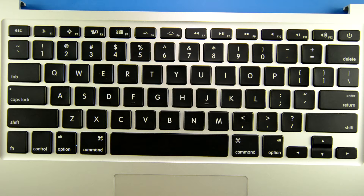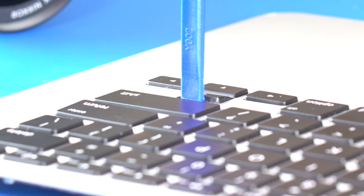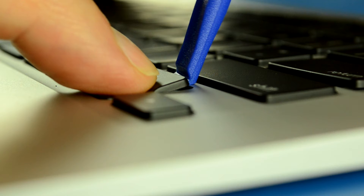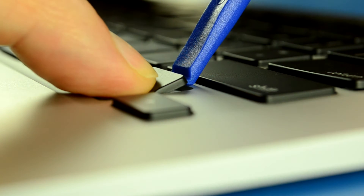To uninstall your up arrow key, you're going to take your tool and place it on the top part right here. Then put your hand on the bottom part right here and slowly wedge it up until it snaps out.